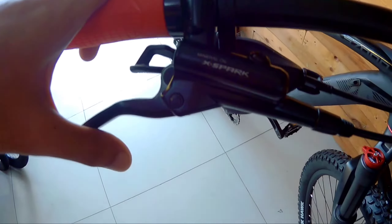The brake lever used is X-PART, and the shifters are SLX.